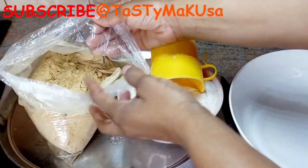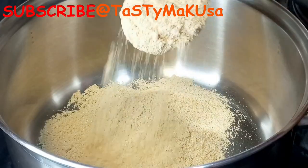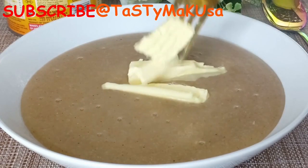Good morning, good afternoon, good evening, wherever you are. I hope we are all doing well by the grace of God. Today we are making soya porridge.